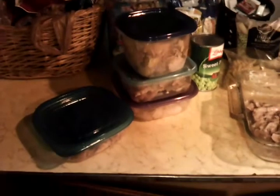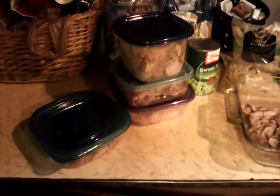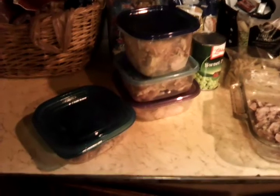This third little container right here has all of the fat pieces that have the little itty bitty pieces of meat on them. What I'm going to do with that is cook it down and make a really nice broth to store in the refrigerator.